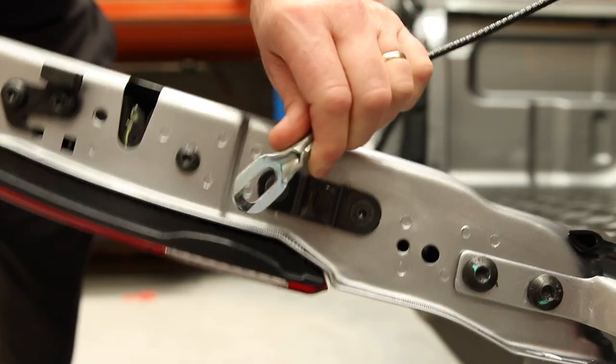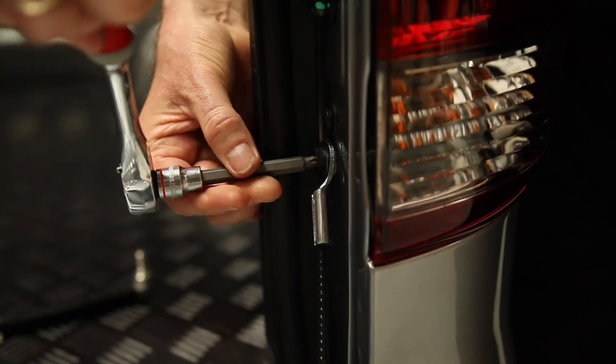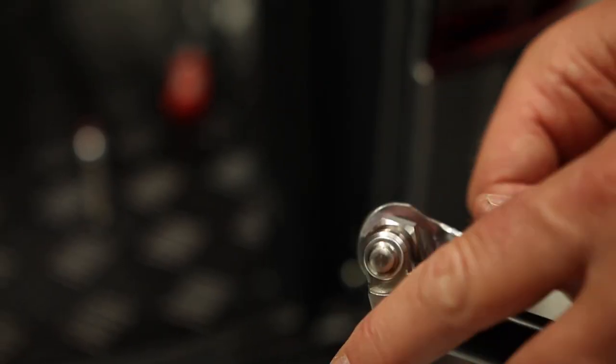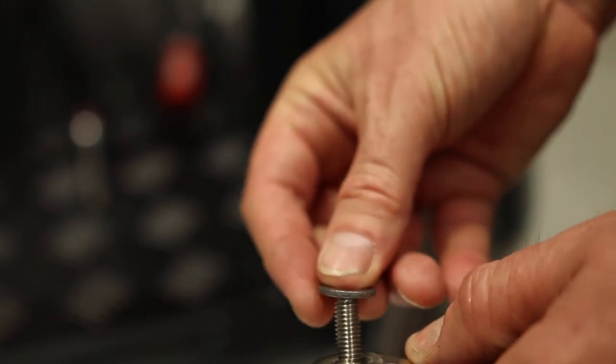Temporarily remove the cable from the tailgate. You want to remove the bolt from the body. Replace this with the top strap bolt, remembering to keep the cable attached.